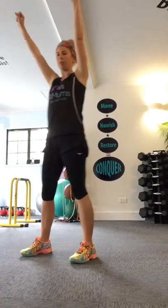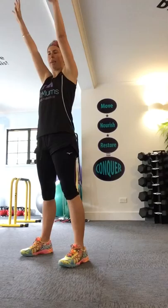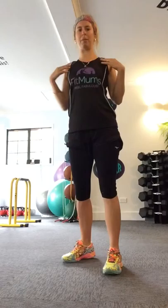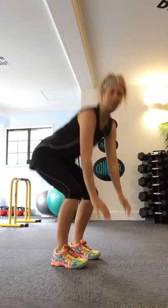Number five exercise is a sky pull down. You start with your hands up in the air, clench your fists, and pull like you're pulling something really heavy down towards you. Clench those muscles as well. You want to open the chest muscles right up and squeeze back in those shoulder blades.